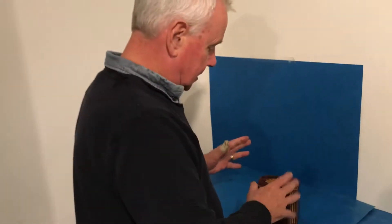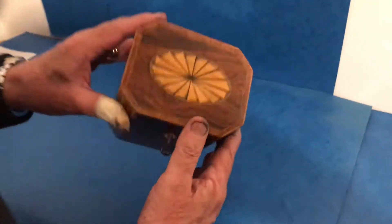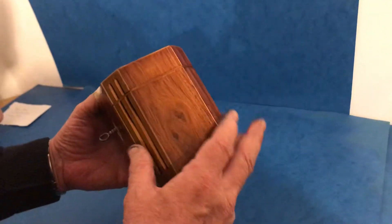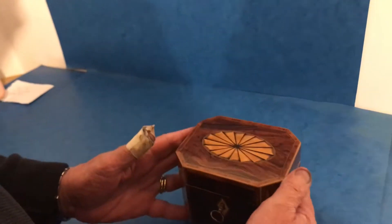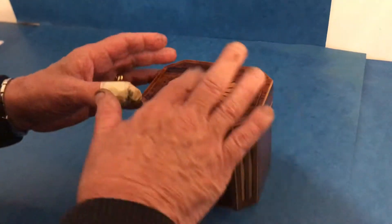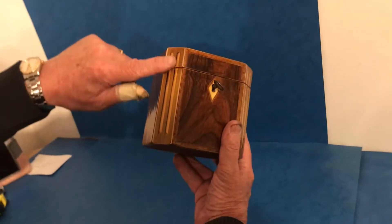This is a little gem of a tea caddy. It's hexagonal. It's rosewood, which is the base wood, unusual for a single caddy of this age. It's cross-banded in tulip wood and you've got this lovely fan on the top and these kind of three-dimensional columns.